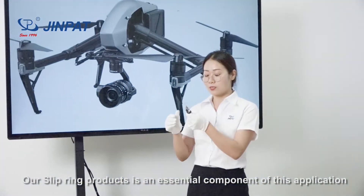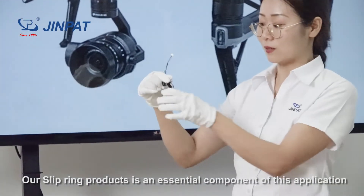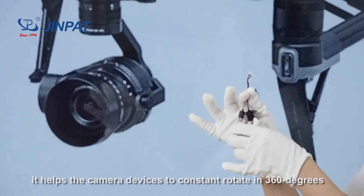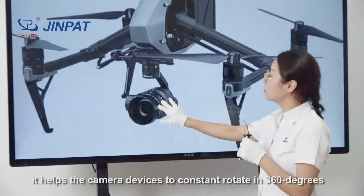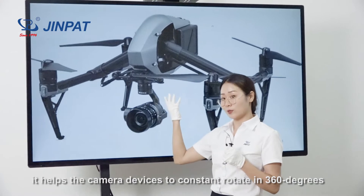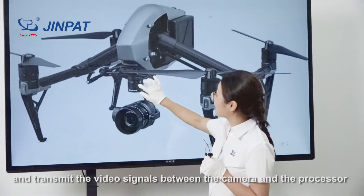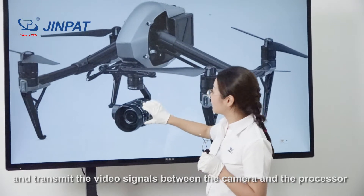Our Slipring product is an essential component of this application. It helps the camera devices to constantly rotate 360 degrees and transmit the video signals between the camera and the processor.